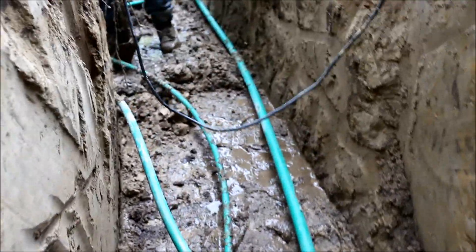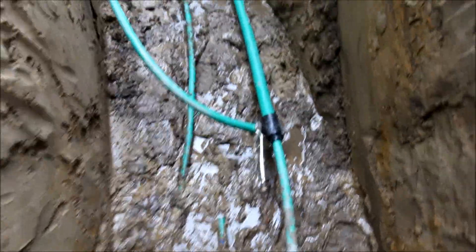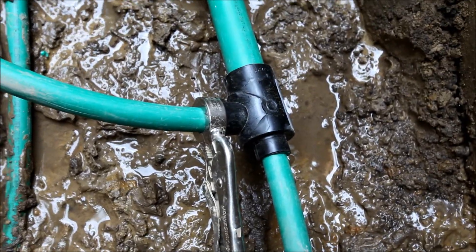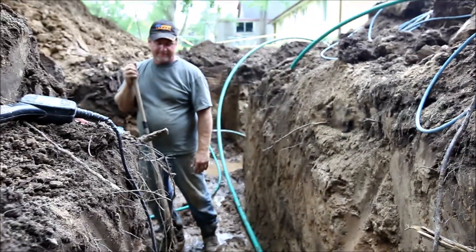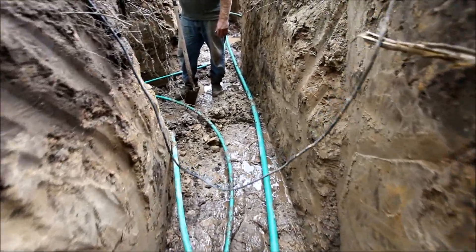It's mighty muddy down here in the ditch — the foot's getting stuck. Here's a fusion we just did, it's just cooling down. So that's a reducing T-valve, and it's going to do some more T-junctions down here.